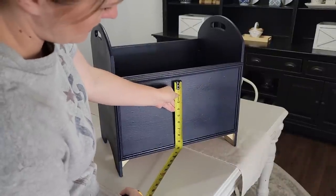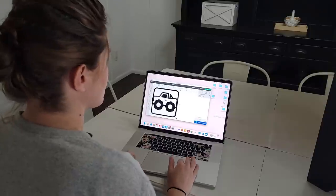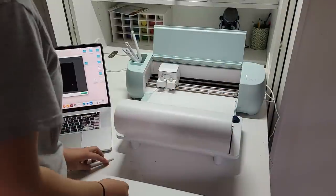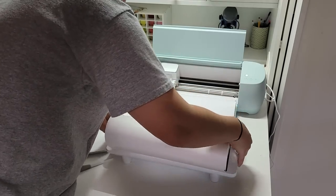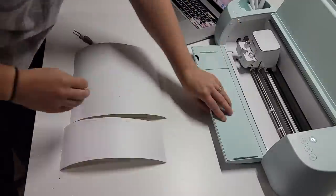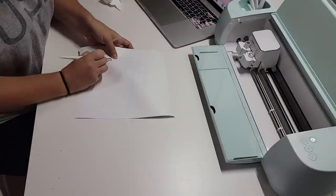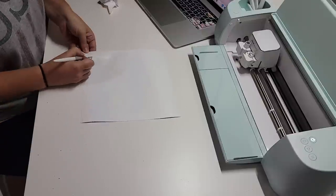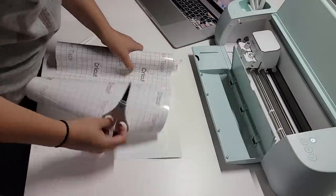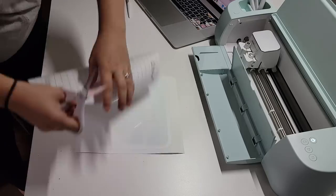I'm going to give it about 24 hours to cure, then I can go over it with a decal from Design Space using Cricut's smart permanent vinyl. With the smart vinyl, you don't need a cutting mat, which makes it way easier. The little roll stand also helps so much. I'll cut off the excess vinyl, weed it with a weeding tool, then use transfer tape to take the image off the vinyl backing and press it to my now toy box.